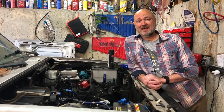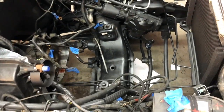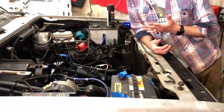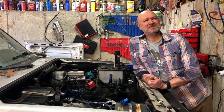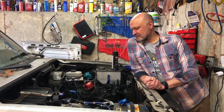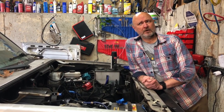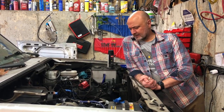I've decided, against everyone's better judgment, to rebuild the 2.9 that came out of this truck. So behold the empty engine compartment. This truck has what I think — and please argue with me in the comments, that's what the comments are for — the inferior and less desirable automatic transmission, the A4LD, and I'm just going to leave that in there.